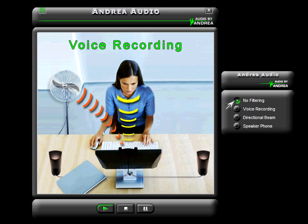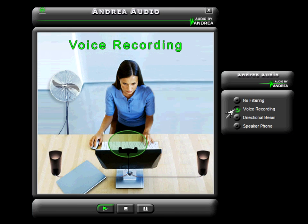I will now turn on voice recording with Andrea Pure Audio microphone noise reduction technology. You will hear the fan type noise automatically removed, while my voice quality stays pure. Andrea Pure Audio enables consistent, continuous speech recognition with the Superbeam microphone.